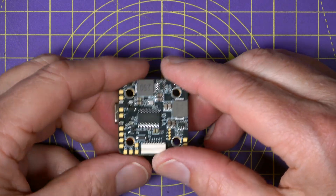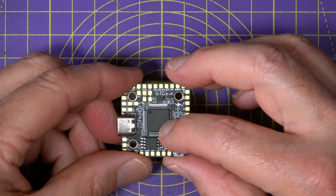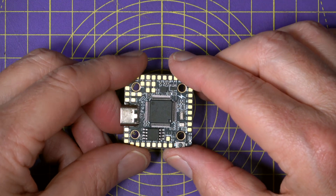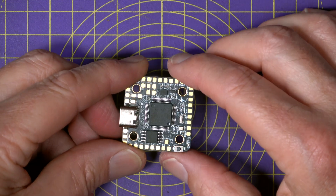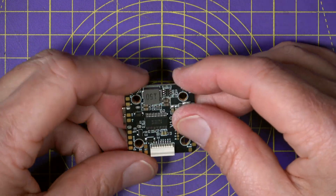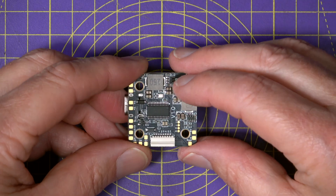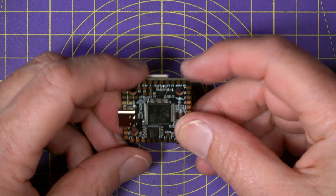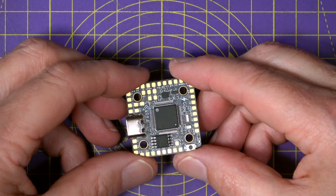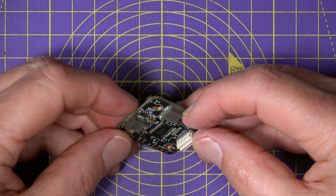This flight controller is built around pretty familiar proven components. It's got an STM32F405 MCU, an ICM42688P dual-sensor IMU, and the onboard OSD is handled by the familiar AT7456E chip. It's even got an SPL06 barometer. For logging, you get 16 MB of black box memory, which is plenty for flight data, PID tuning, and all the usual post-flight analysis.